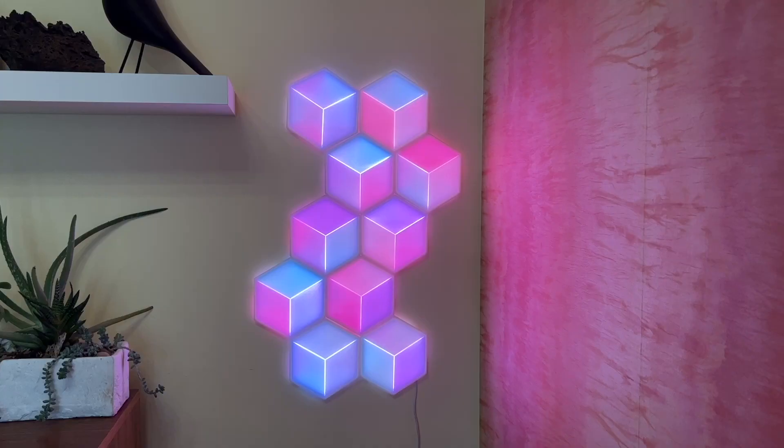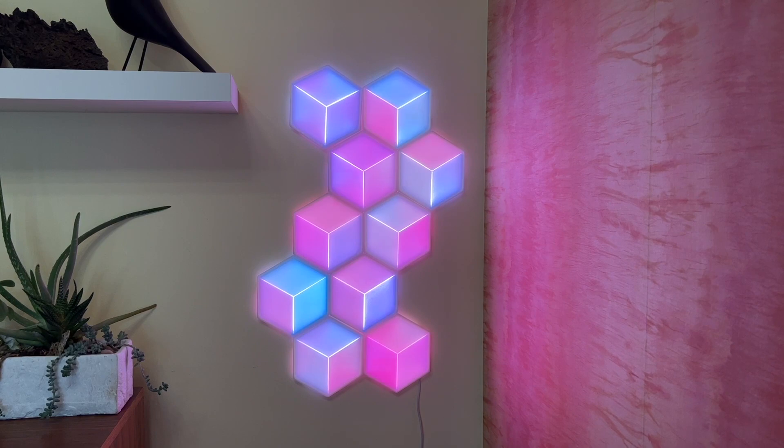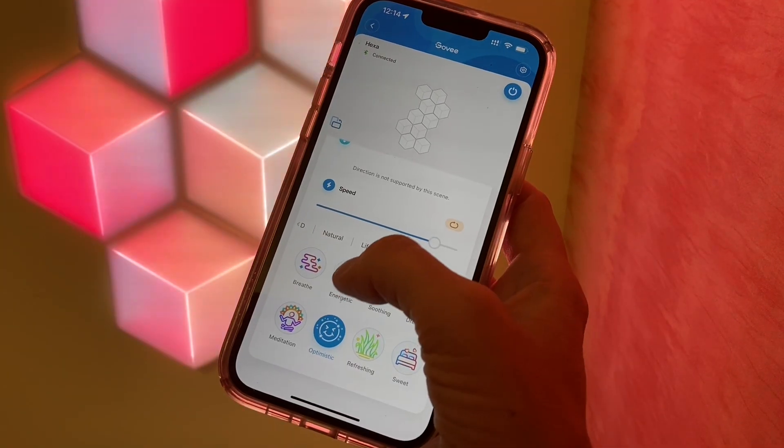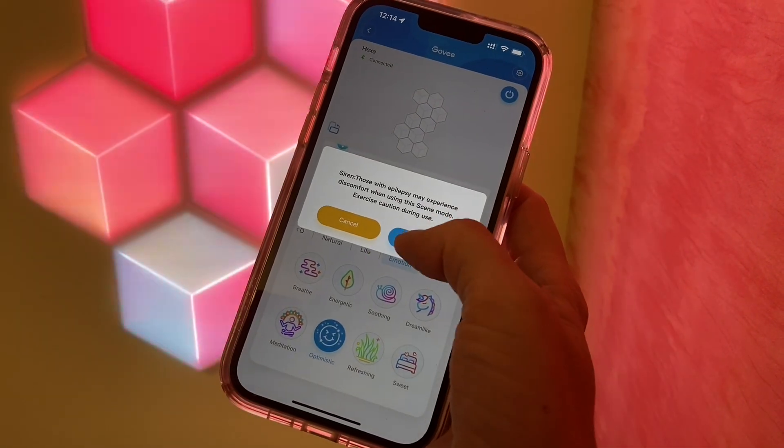Once installed you can play with different color scapes, use it to brighten a dark room, add some wow to your gaming area, or use it as a cool backdrop. The colors and lighting designs are adjustable and customizable, and you can choose from Govee's vast lighting library or create your own colors and patterns.